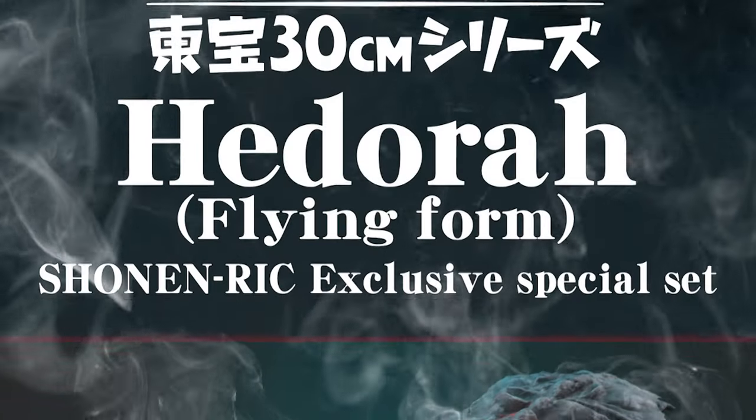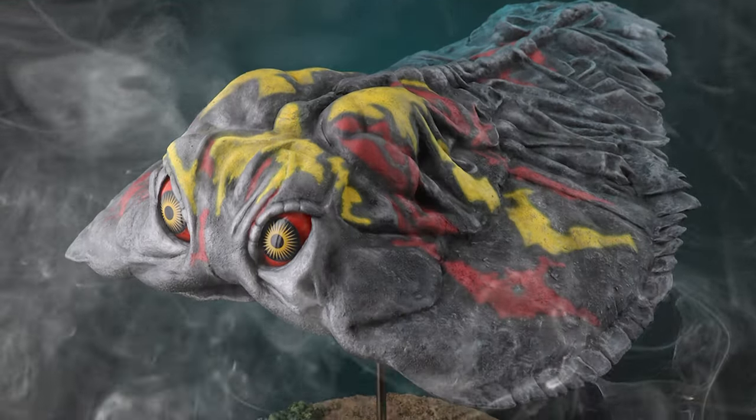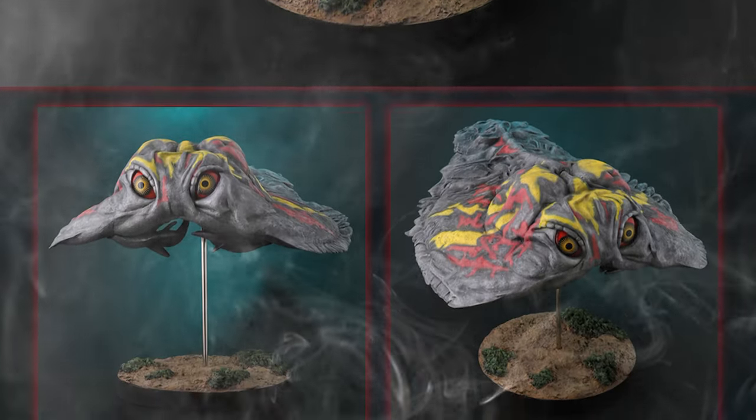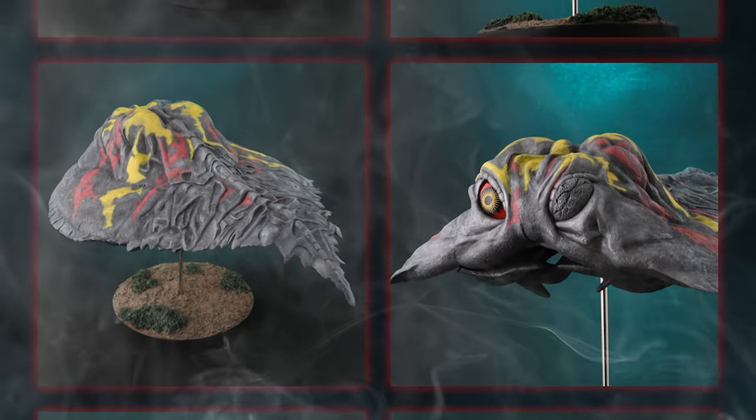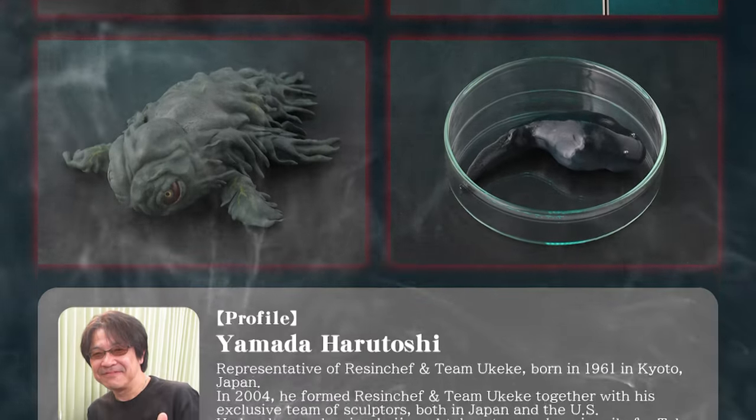The new Hedra Favorite Sculptor's Line Rick exclusive is, in my opinion, the very best, most generous, most bang-for-your-buck exclusive ever offered by X-Plus. And here's why.